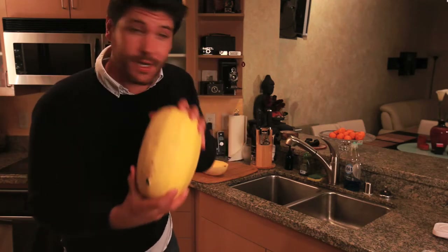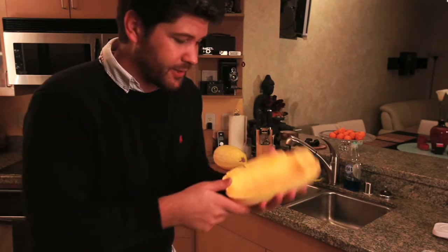Today we're going to cook spaghetti, but we're going to use a spaghetti squash. You take the spaghetti squash and cut it in half. Inside it looks like a pumpkin. You scrape that out.